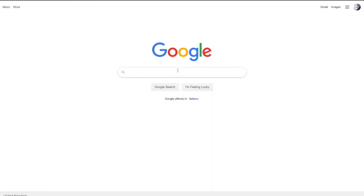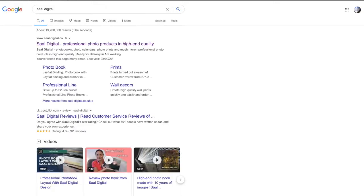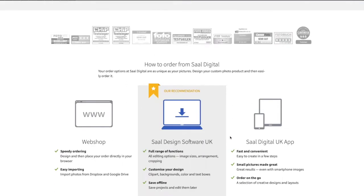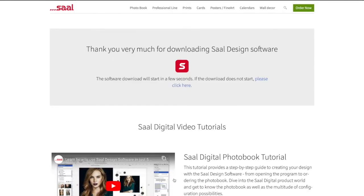You just fire up your browser, type in Sal Digital, and click the first link. That takes you to the website. What I was mentioning about the software is that you can use their own software to create lovely layouts. If you scroll down to the bottom, you can click free download. I'm using a Macintosh, but it's also available for Windows. You install the DMG file and then you get the Sal Digital software.